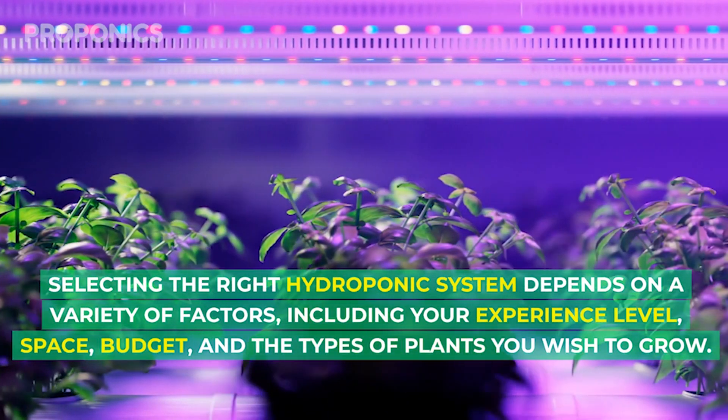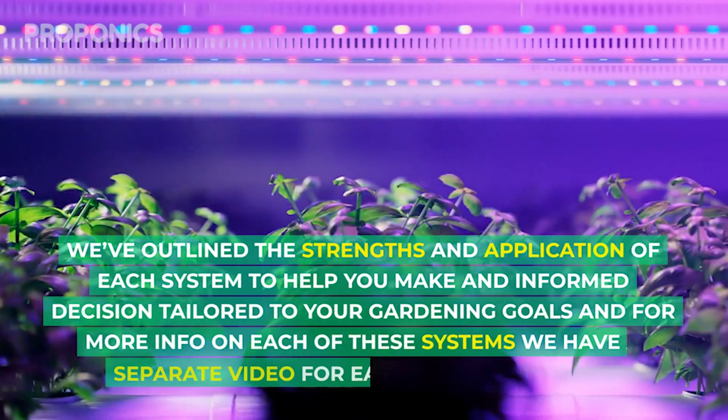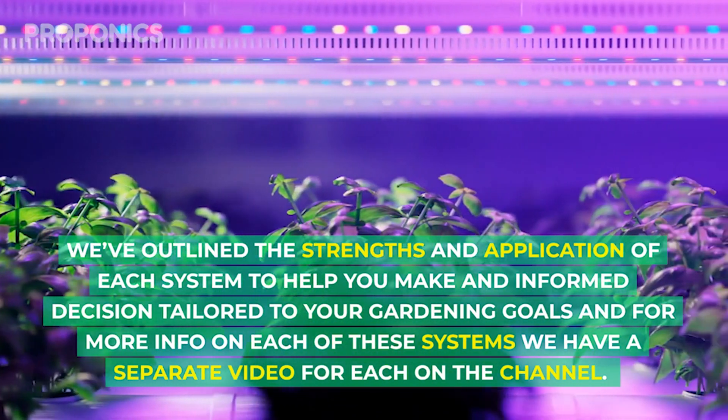Selecting the right hydroponic system depends on a variety of factors, including your experience level, space, budget, and the types of plants you wish to grow. We've outlined the strengths and applications of each system to help you make an informed decision tailored to your gardening goals.